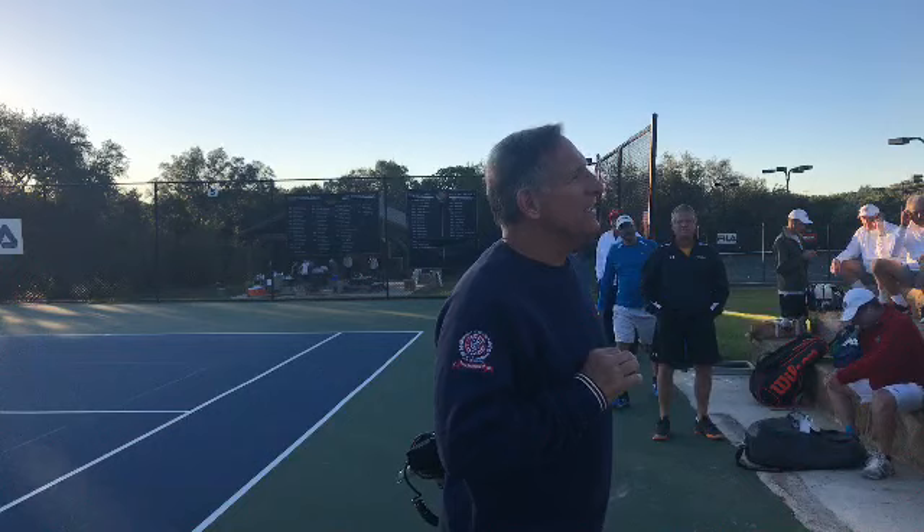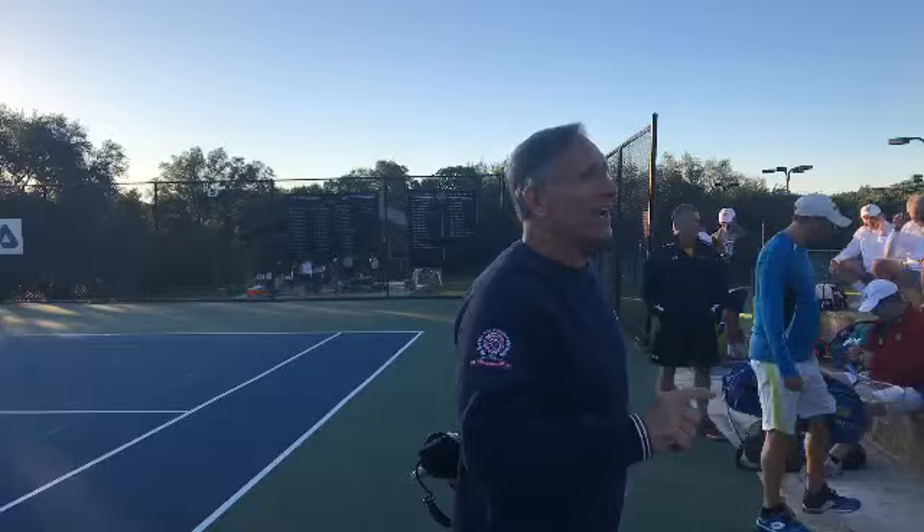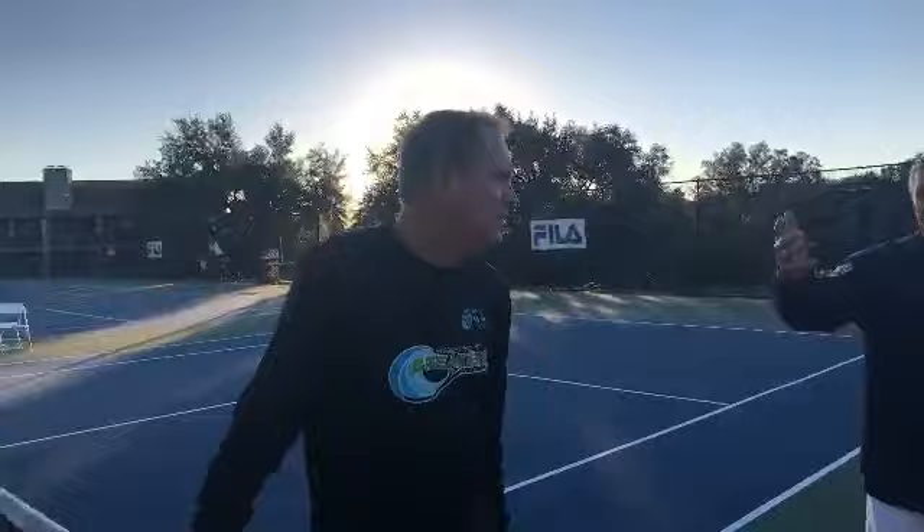Italian logic: the return of serve is the most important shot. It's twice as important as the serve because you only get one shot at it, right? So Rick and Woody are going to talk about the return of serve today, so I'll turn it over to you guys.